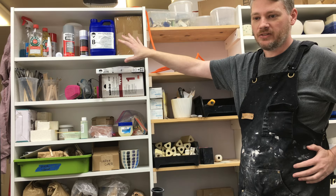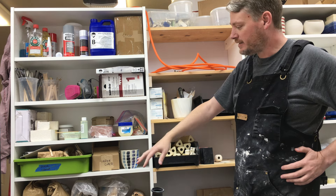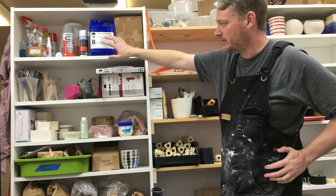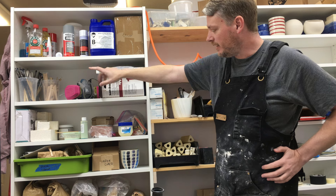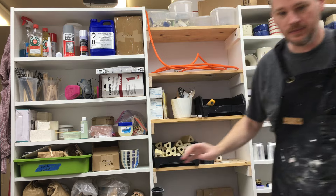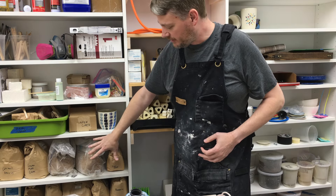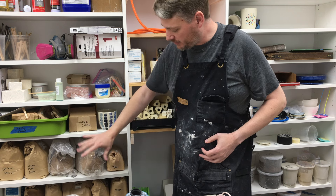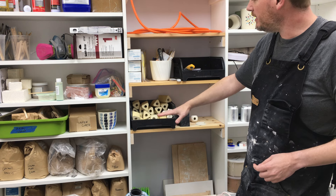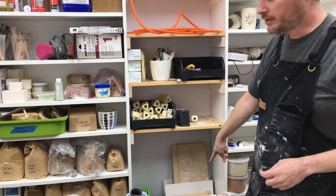These are a bunch of bookshelves I added off to my right-hand side. Over here I've turned it into a supplies category. At the top are some things I use very rarely — silicone, some excess tools. Down here towards the bottom — which you probably can't see very well, so let me move you — I have all the materials I use to mix glazes, so those are all living together now. These middle shelves I don't quite have organized yet, but I have my kiln posts here and my hose for my air.